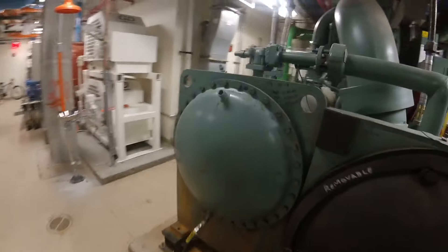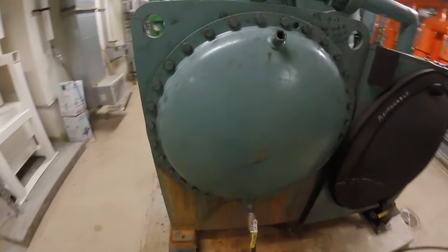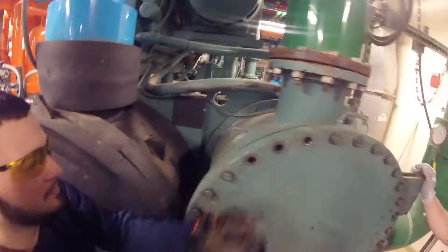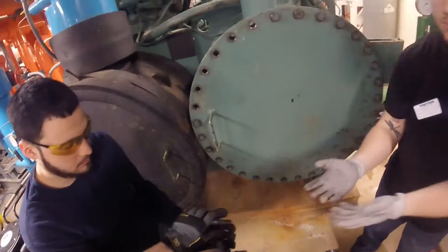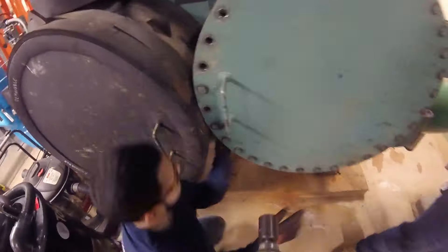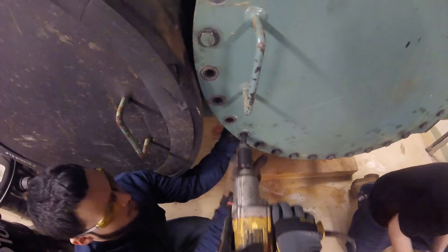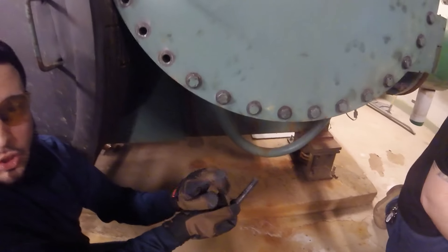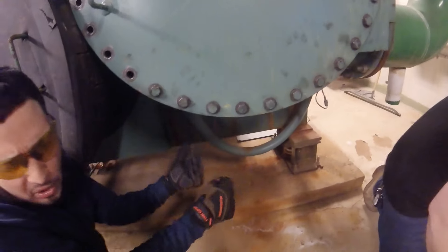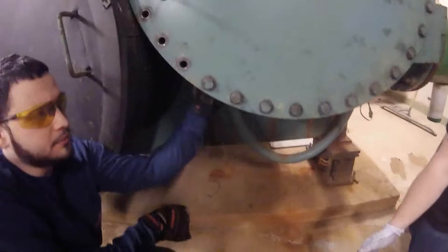Once we're fully drained we can open up our caps on both sides and we are going to punch tubes today. A lot of times don't be afraid because there's accumulated water inside — it'll drip, just let it drip, clean it up obviously. There's water that will just come leaking out.